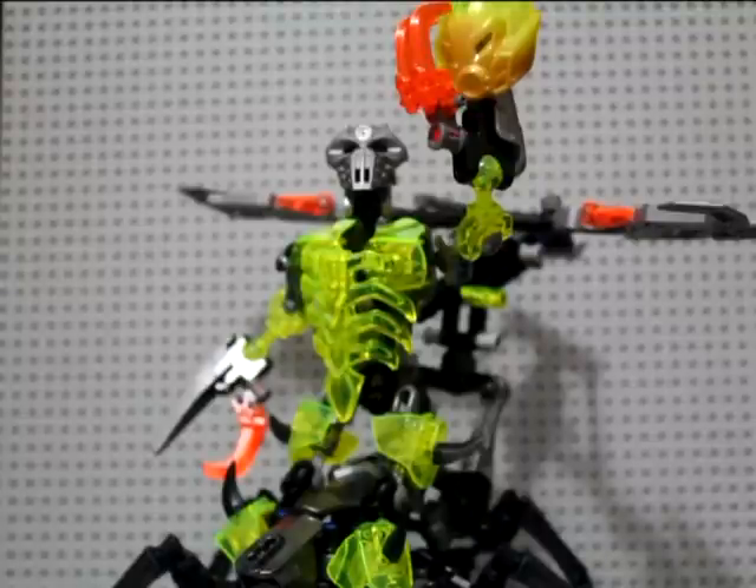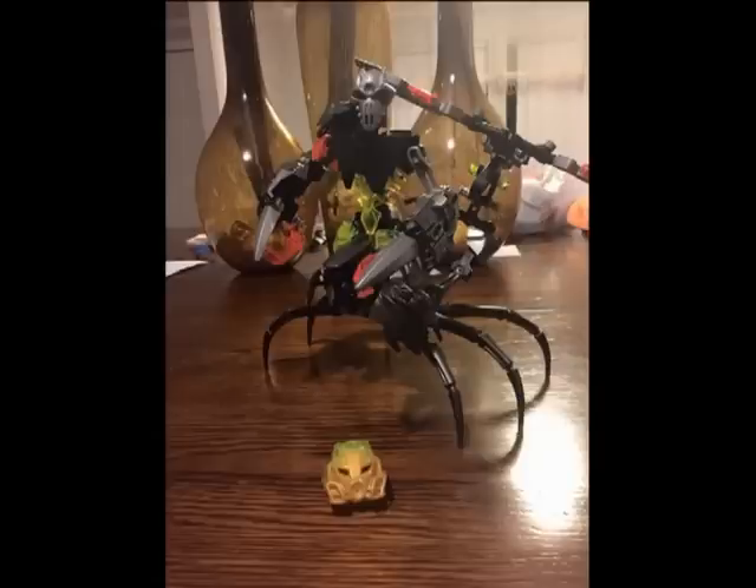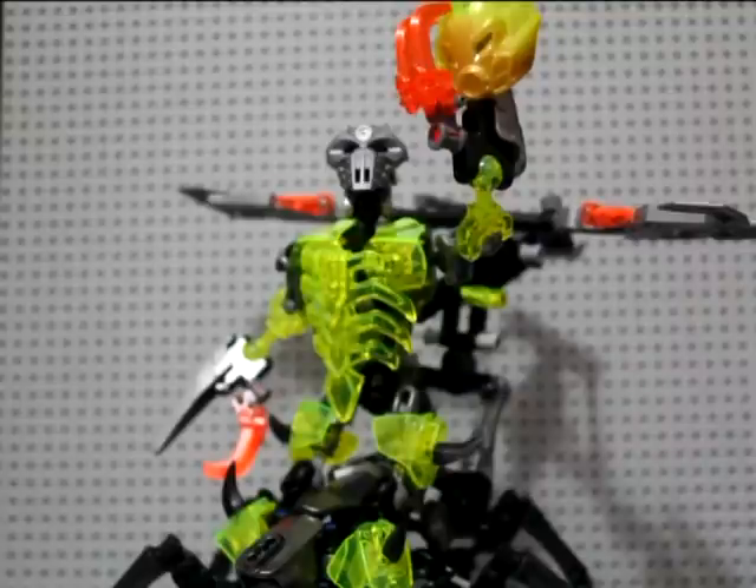I'm not going to take full credit for this. I got the idea for the upright Nidiki-style body from Sebastian Lavario from the Bionicle group on Facebook. This is what he made — if I remember, I'll put a picture in here. I took inspiration from that after my girlfriend bought the set for me, and went to work on him.